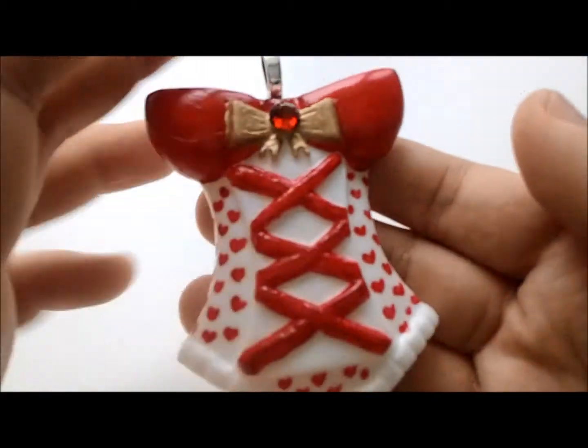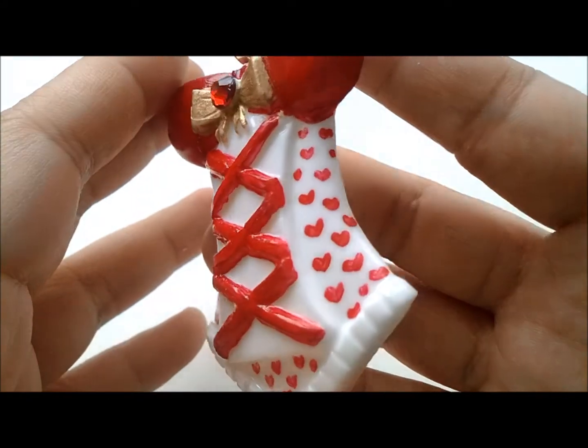Again, dome in the back and in the front. The next one is this corset and there's like hearts on the side and there's a rhinestone.